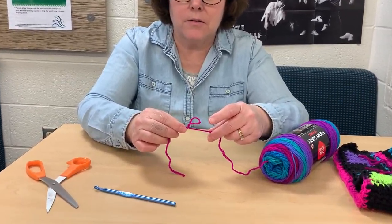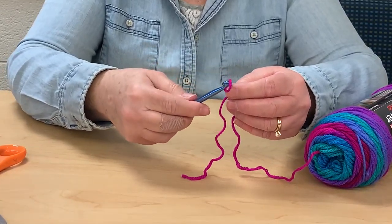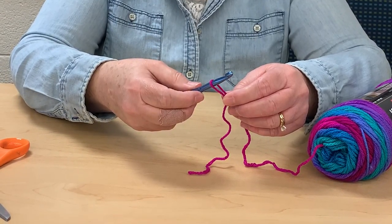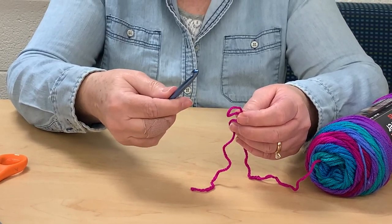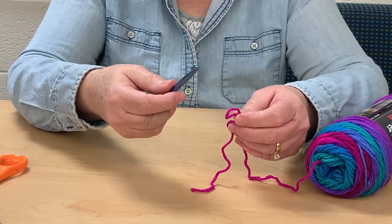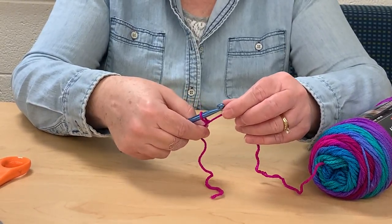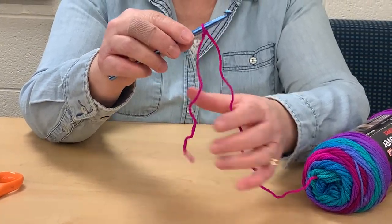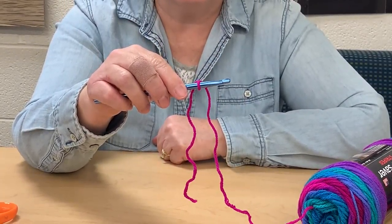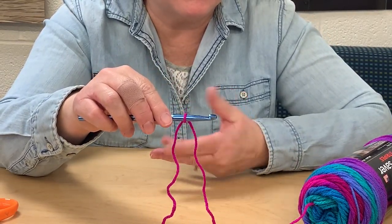I'm going to tighten this up a little bit — you can see how I can shrink the size of my loop — and then I want to put my hook in. There are different ways you can hold your hook; this is the way I hold mine, and Miss Joe holds hers the same way. You go like this, and you don't have to make it a very tight loop. Okay, so then we're going to go ahead and start what's called our foundation chain, because it's the beginning of our square.